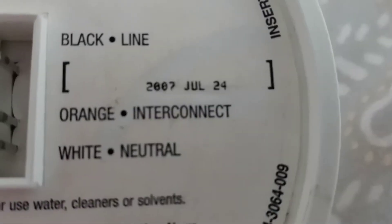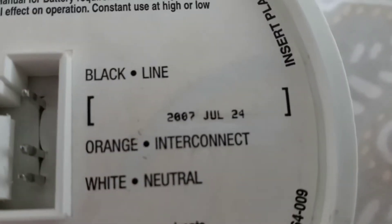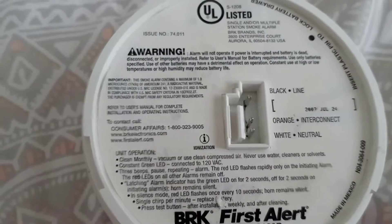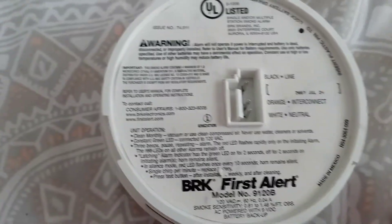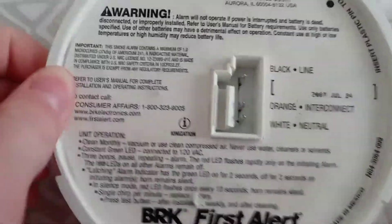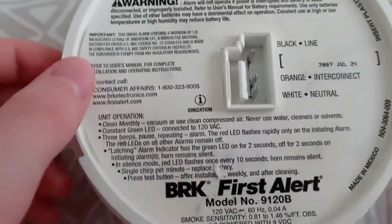The manufacturer's date is 2007 July 24th — that's 20 days after Independence Day. So look on the ionization label; that is usually on the bottom nowadays, but right here it's near the center. Now listen to the dying sound.